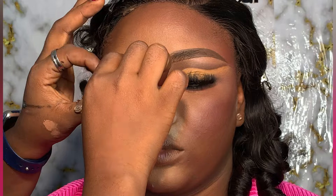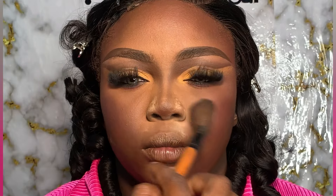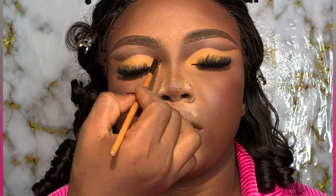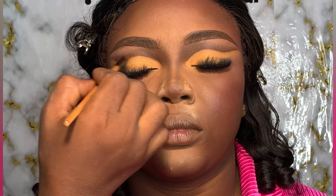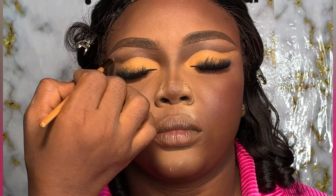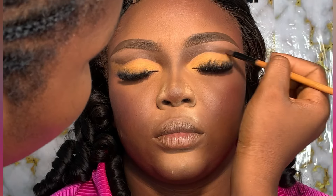Up next are our lashes. I've made several tutorials on how to fix lashes, so if you don't know how, please go to our page for a tutorial on fixing lashes for beginners. I'm going to use long lashes because I want a dramatic look, not something simple — that's the reason I'm using a very long and curvy lash.